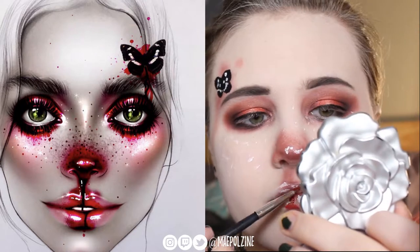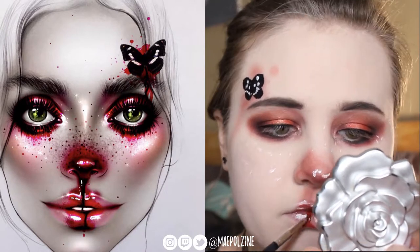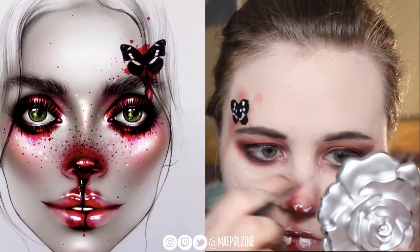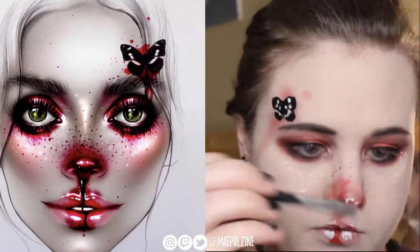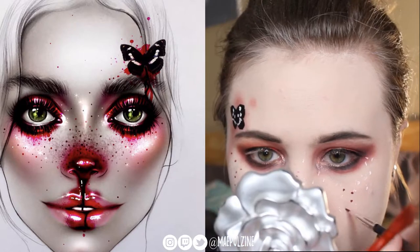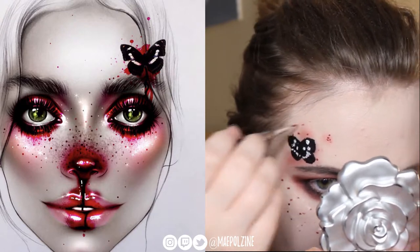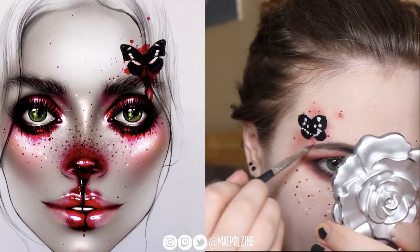I'm taking the shade Wifey, also from Jeffree Star, because it's pretty much what I always use, and kind of outlining where I'm going to have the blood, because this look does have fake blood in it — just mapping that out. Taking that shade as well now to create the freckles going around everything, and then eventually going back up to that butterfly as well — I'm just kind of following the face chart, which I have up, and you'll have seen in the thumbnail.